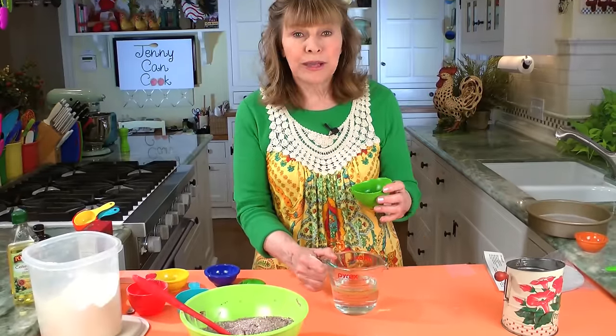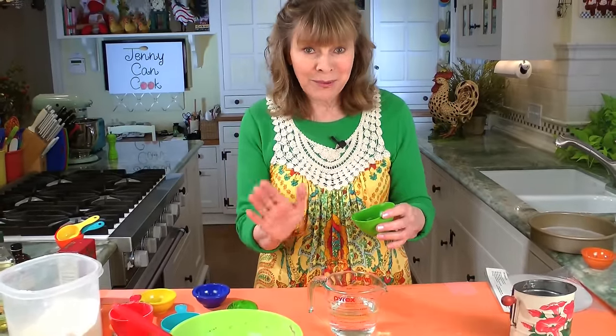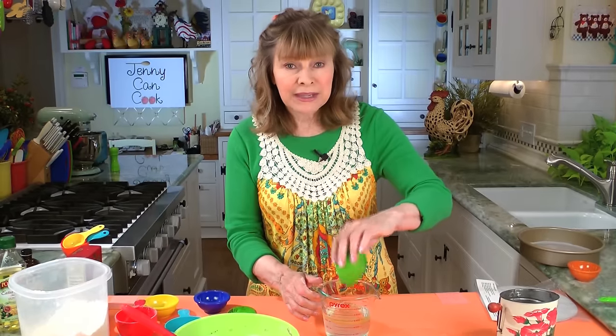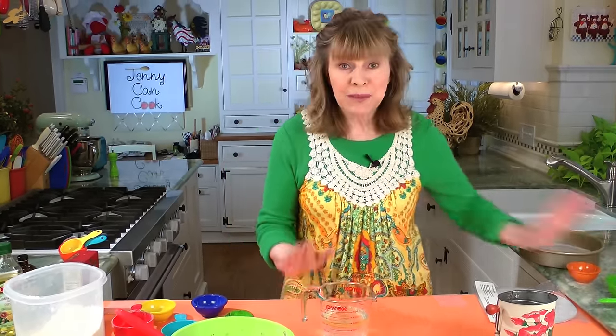It's one tablespoon of freshly squeezed lemon juice — not bottled, freshly squeezed. Originally I made this cake with distilled white vinegar, which you can also use, but lemon juice works really, really well and most people have lemon juice.